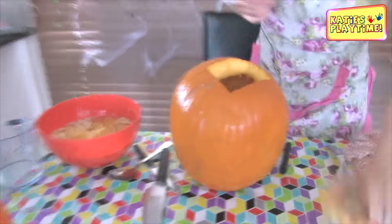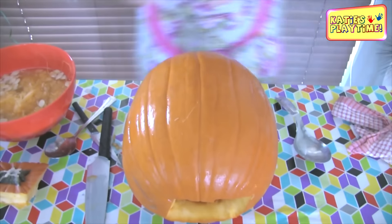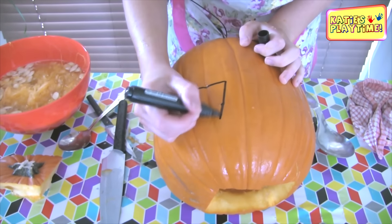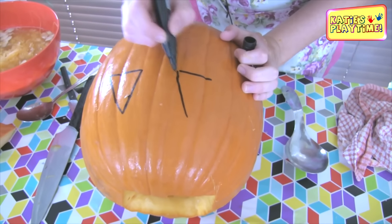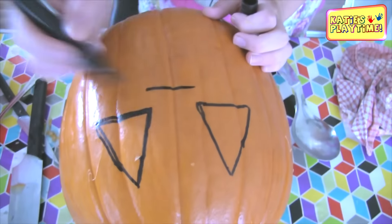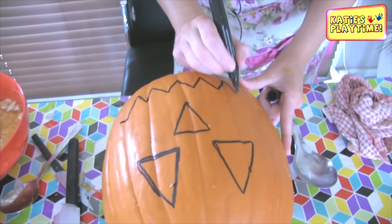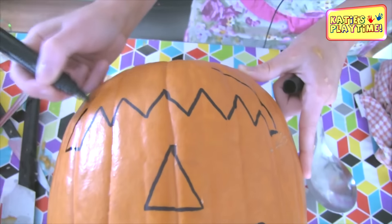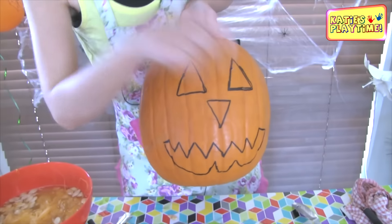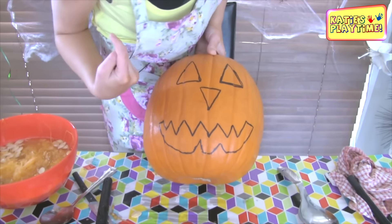Now we've got to pick our favorite side. Once my lid's on, I think that side is my favorite. Now we're going to draw on the pumpkin before we cut it — put it on its side. I'm going to put triangles for the eyes, an upside-down triangle for the nose, and V's for the mouth. If you make them nice and big, then you've got more pumpkin to work with. So I've got two triangles for the eyes, one upside-down triangle for the nose, and little V's all the way to make a smiley face.